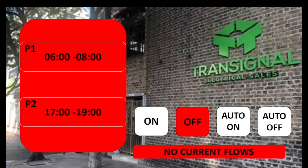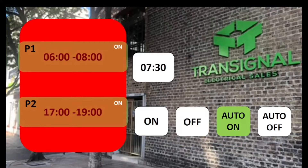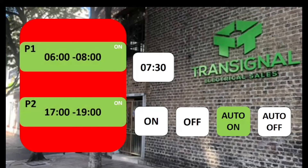Let's say you're installing this timer at 7:30 in the morning, which falls within Program 1. You would select the auto on button, so between 6 and 8 it will be on automatically. After 8 it will switch to auto off automatically, and then automatically at 5 o'clock in the afternoon it will switch back to auto on.